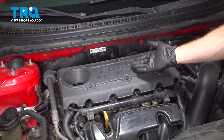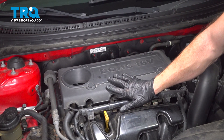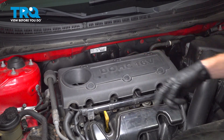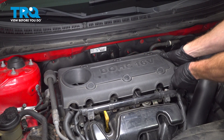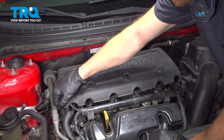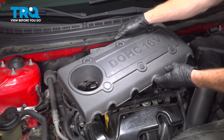Let's get started on our job. The first thing we'll have to do is remove our top engine cover. This comes off fairly easily — you just have to give it a little tug along all four corners. A quick inspection and we'll set that aside.